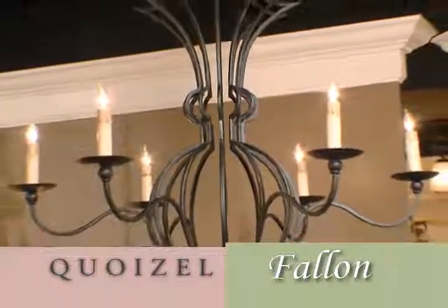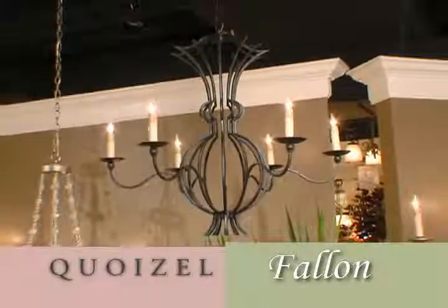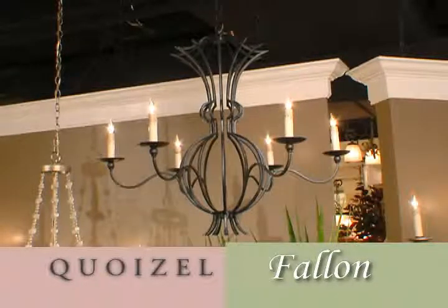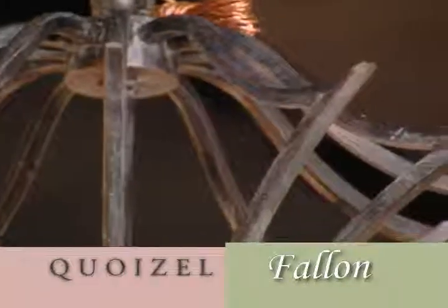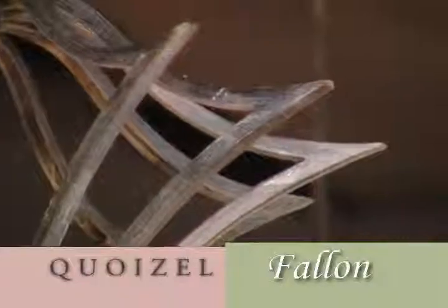This is Fallon, inspired by an early 20th century French chandelier. The beauty is the graceful geometry, the spherical and oval ironwork, the deep-cut mitered crown — all very understated but very beautifully executed.